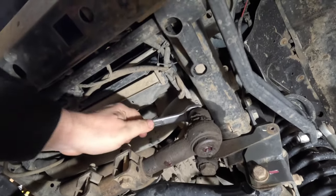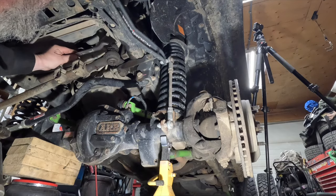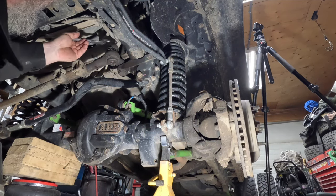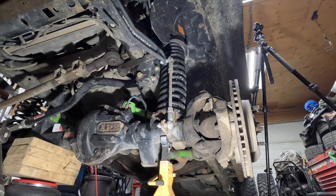Shit show living up to its name, that's for sure — those suckers were in there tight. I used a combination of an air hammer and a regular hammer to beat them free, and then finally used the ball joint press. Already destroyed one cup and I still got two more to go. Those were in there solid — rusted solid. Shit show living up to its name. If I get these two out without any issue I will be laughing.